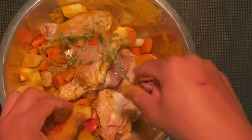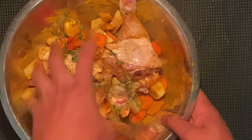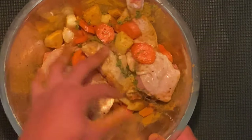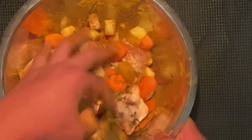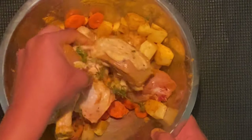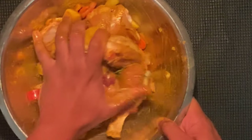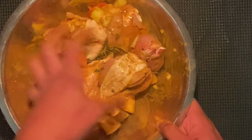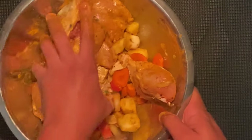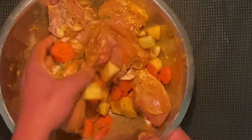Add the thyme while we're at it. Oh yeah, you can already smell that nice curry flavor. Now you can cook right away or you can let it sit for a good 20–30 minutes in the refrigerator. Unlike most meats, curry chicken doesn't need to marinate overnight, but I still recommend letting it sit for about 30 minutes.